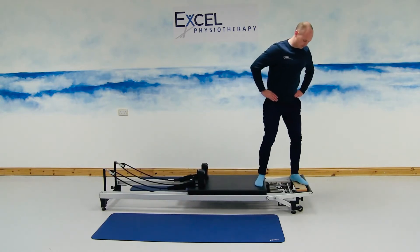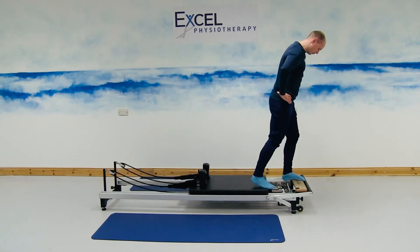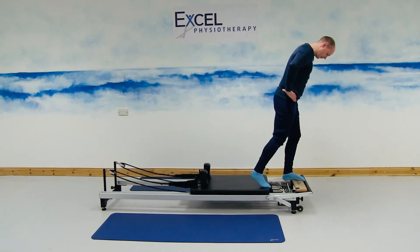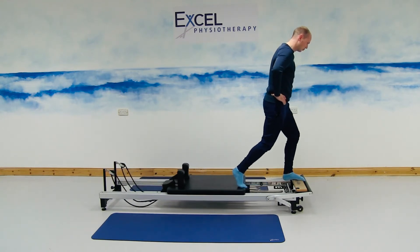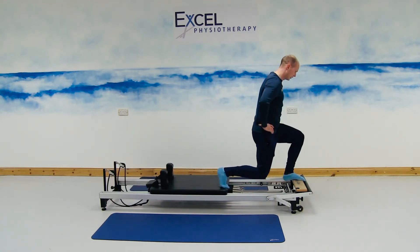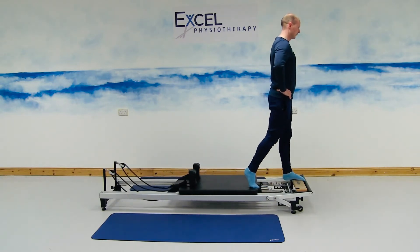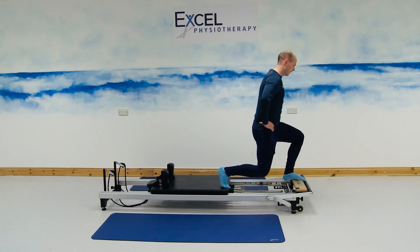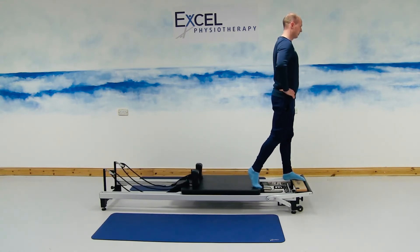Facing towards the timber part, standing with two feet onto the timber part. Bring your right foot back onto the carriage, to the front of the carriage, heel is up off the carriage, pushing the carriage back as we do so, bending through the knee, lowering the body towards the floor, and then straightening through the knees back up towards the ceiling. Moving the carriage back, bending through both knees, and then straightening through the knees as we come back up towards the ceiling.